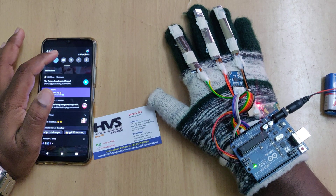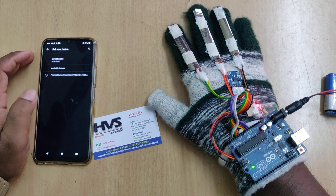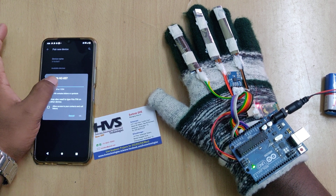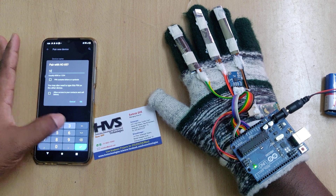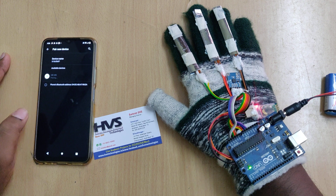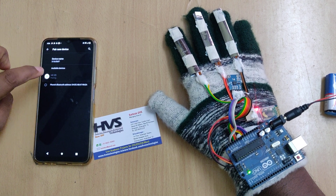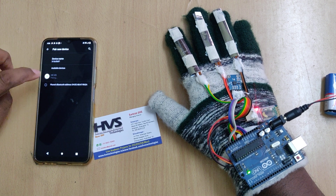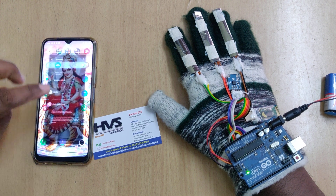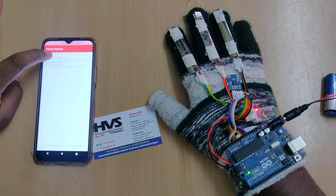Now go to Bluetooth settings on your phone and pair a new device. Select SS05 and it will ask for the password — one two three four is the password. Once pairing is successfully done from the settings, go to the app. The pairing was done, now go to the Android Bluetooth text-to-speech app and pair it.